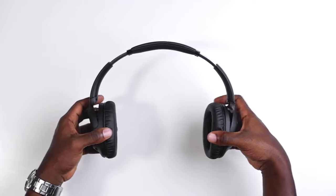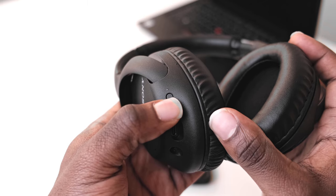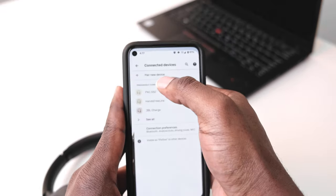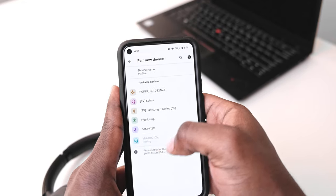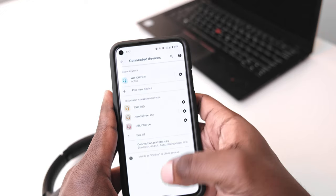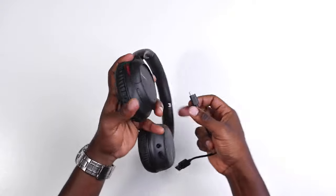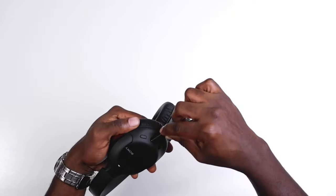Pairing these headphones was very fast — among the fastest I've experienced. You hold down the button, check your phone, it pops right up, and you click to pair. One of the cool things about these headphones is the battery life — it's very impressive. I've gone two to three days without charging them while using them every day. When you do plug them in via USB-C, they charge very, very fast, which is one of the best things about these headphones.